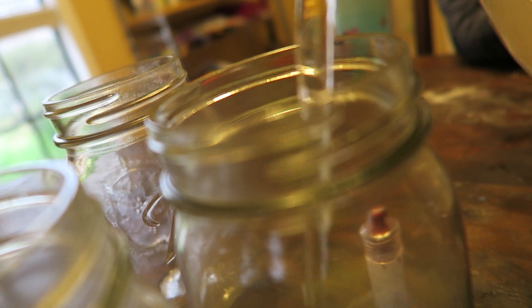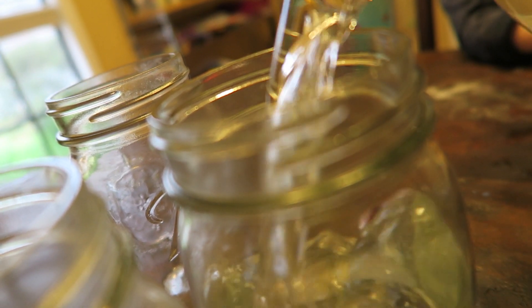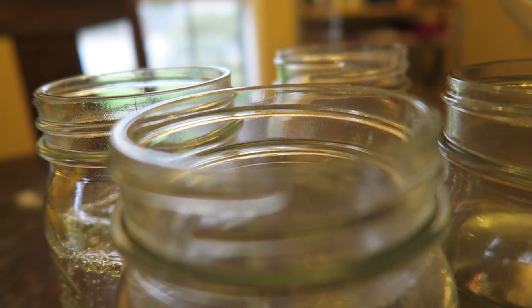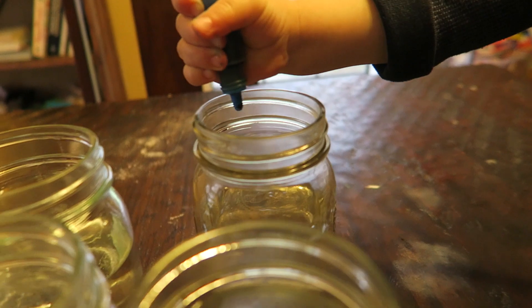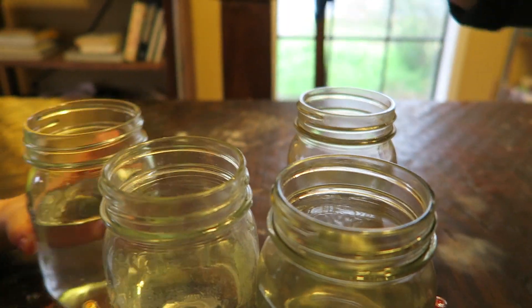We're going to pour the water into our jars. You want to do the blue one first? Y'all can put the colors in now.